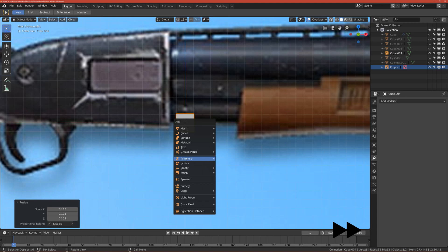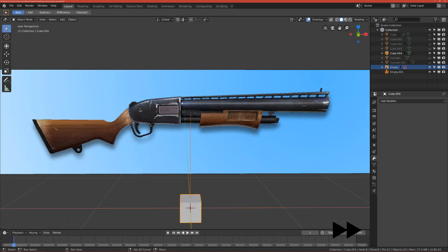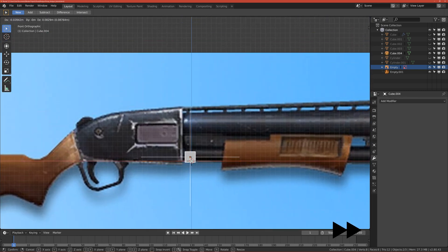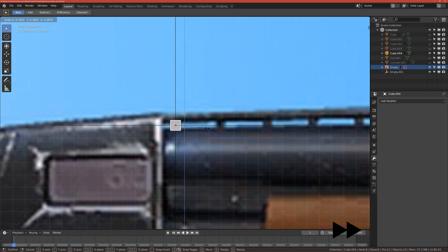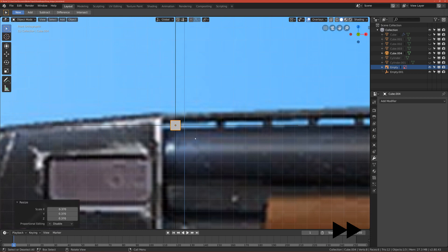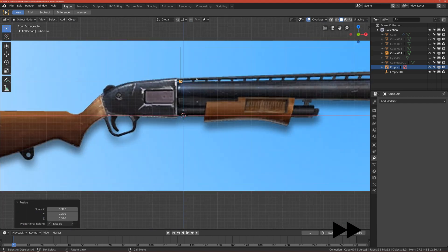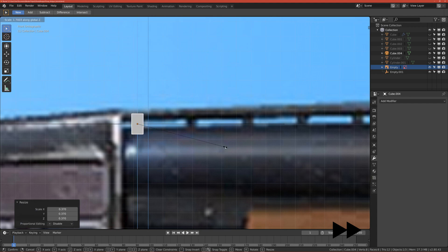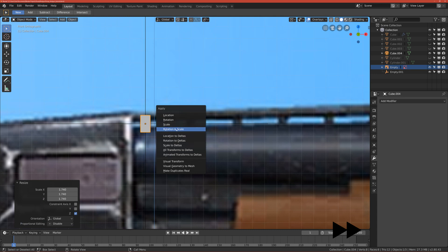Scale the cube down — don't move it up yet. We want to add one more thing: an empty plane axis. Now select the empty and the cube and move them up around here. Select the cube and scale it down. You can change everything later — scale it on the Z-axis around this and apply the rotation and scale.